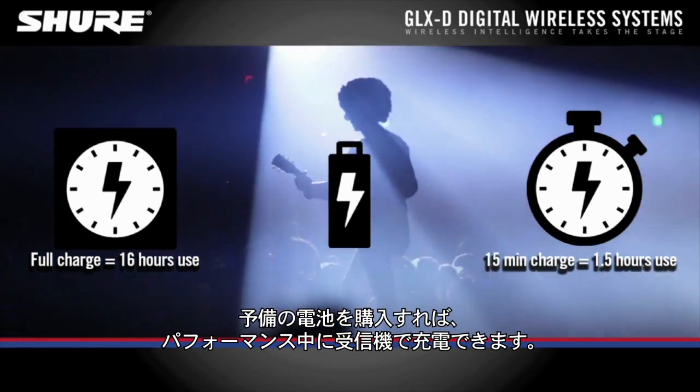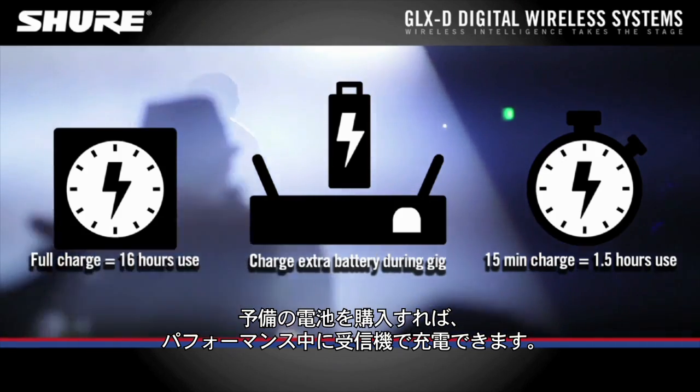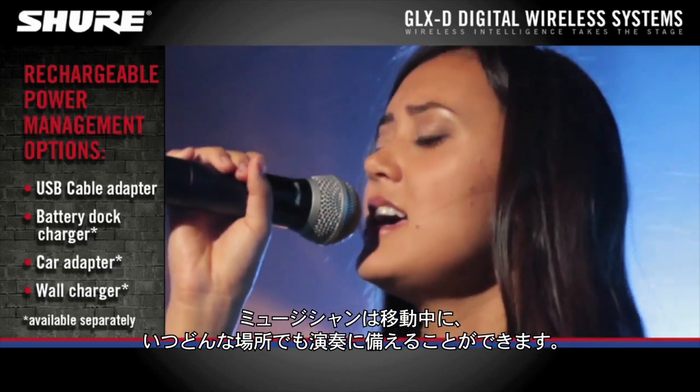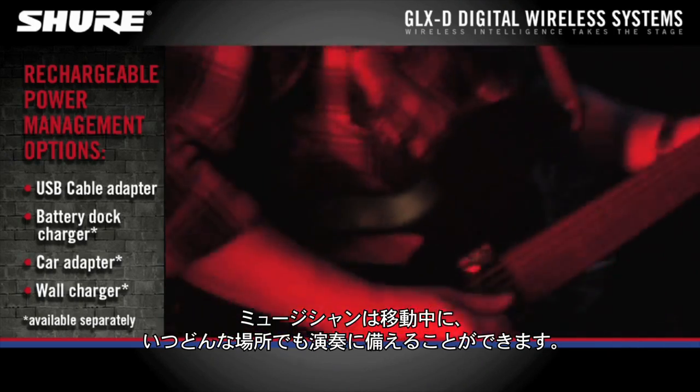Purchase an additional battery and you can charge it in the receiver during your performance. Charging accessories are available with a variety of USB connectors so musicians on the go can be ready for their gig anytime, anyplace.